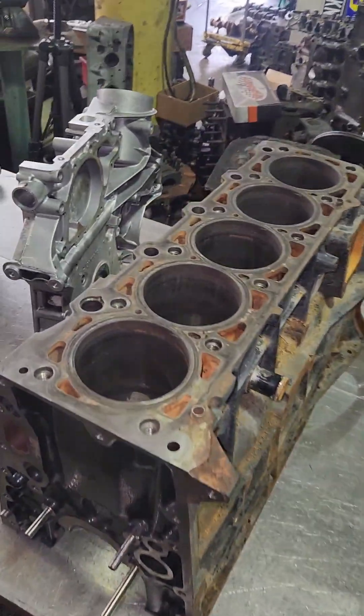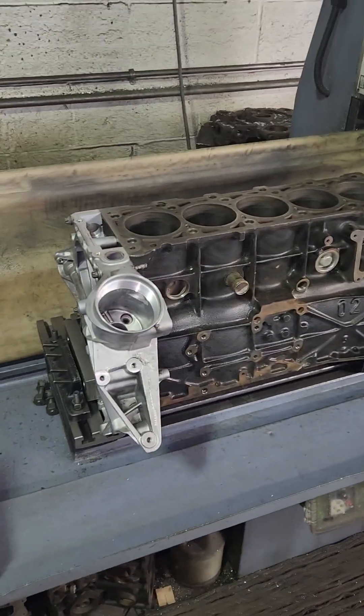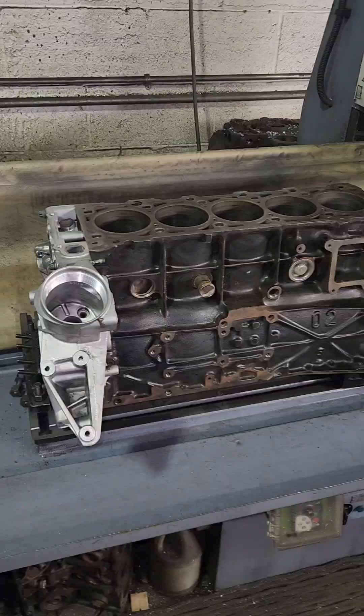I'm working on a sprinter van engine right here and I've got another one already in my machine. I'm going to surface both these up and then hone them in my CK-10, so stay tuned.